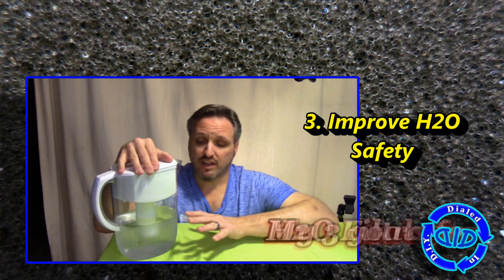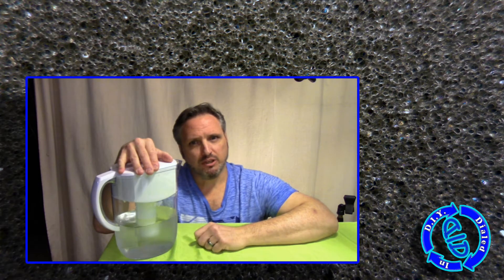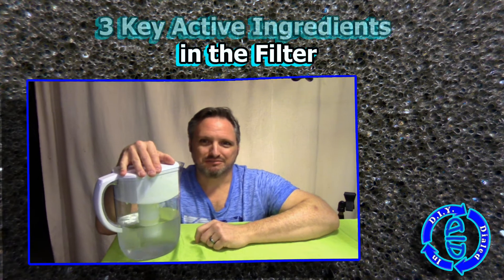So out of all of that, what's most important to you? What is your biggest concern with the water? You need to know that before you can ask yourself: should I hack my Brita? Stick with me — let's find out.